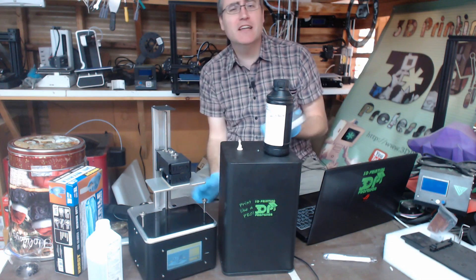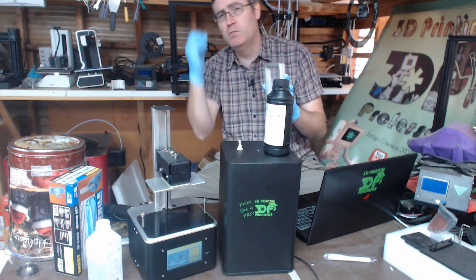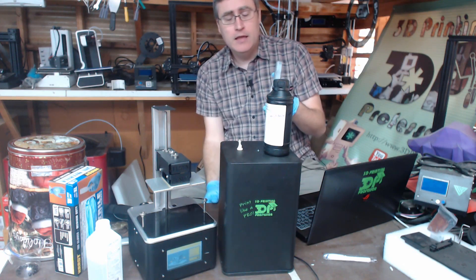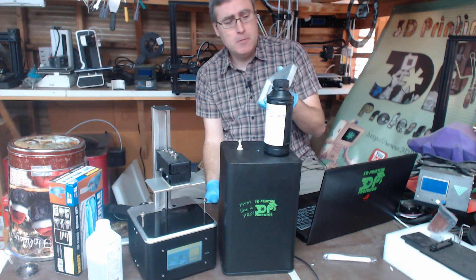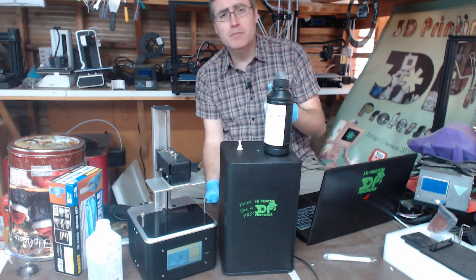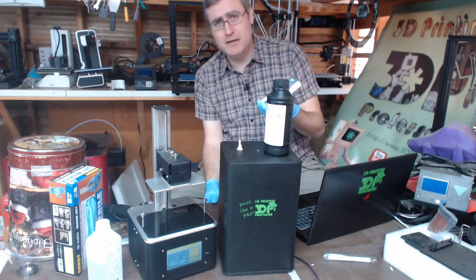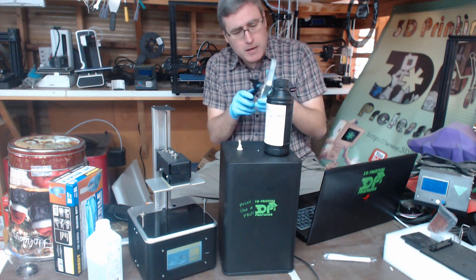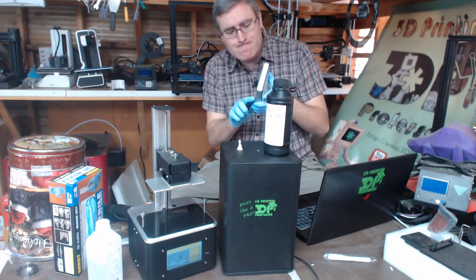I decided to take them at their word. Maybe there's some shrinkage that goes on with this material and it'll pop itself off. There is no shrinkage. I was right. It is a perfectly molded, very hard piece of plastic that does not want to come off. I am not happy about that. So I'm sitting here with my blade trying to scrape it off, doing the best I can trying to be gentle — and yet I still punctured the film on the bottom.